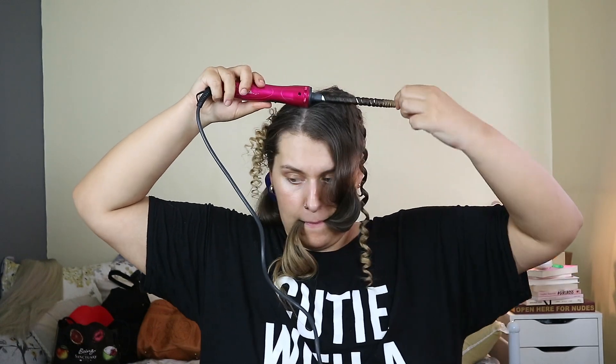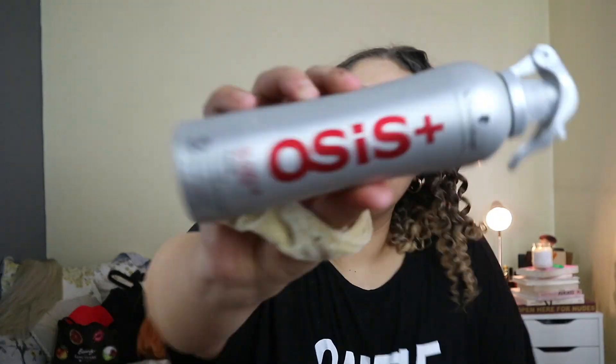I like to curl right to the root of the hair so that it's bouncy from the root and not just halfway down — you want it to look as natural as possible. Curling to the root also makes it last longer. Once all of that side is curled, I spray it with a little bit of hairspray.